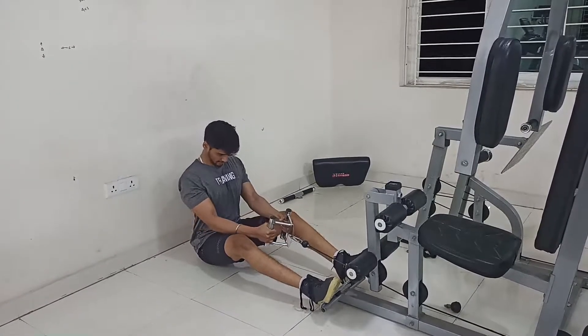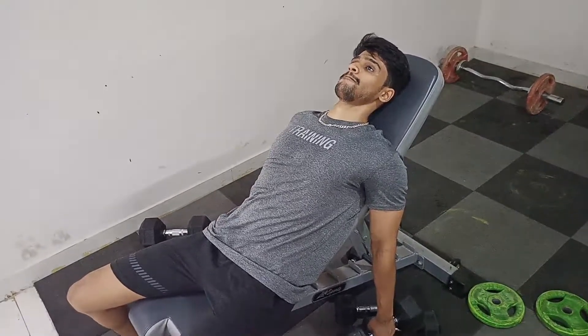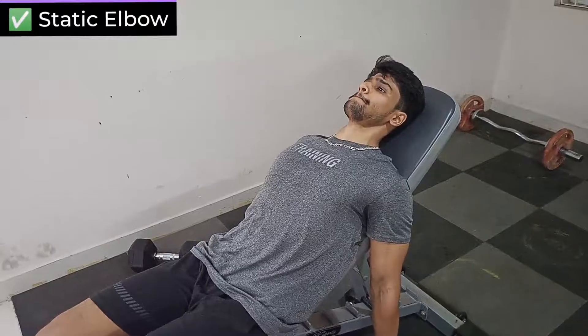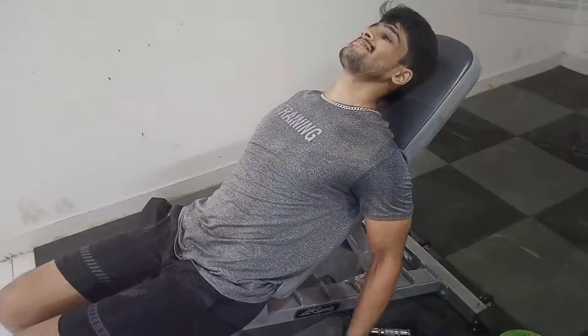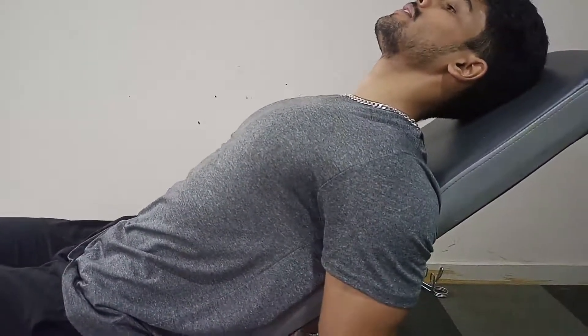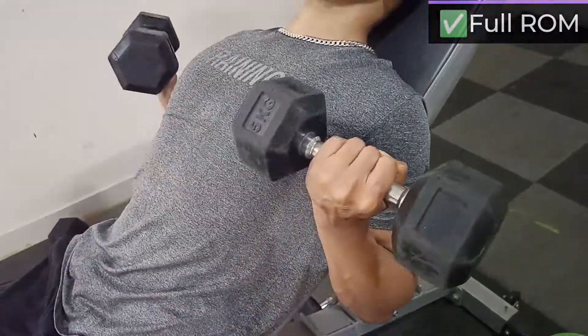Now coming to biceps — I'm doing inclined dumbbell curls, which hit the outer head or the long head of the bicep. The angle should be around 55 to 60 degrees, and the focus should be on squeezing the muscle at the top and releasing it slowly. The eccentric motion should be about two to three seconds.